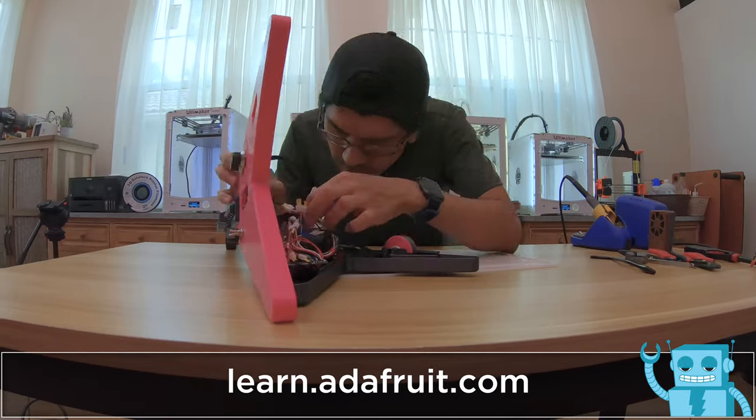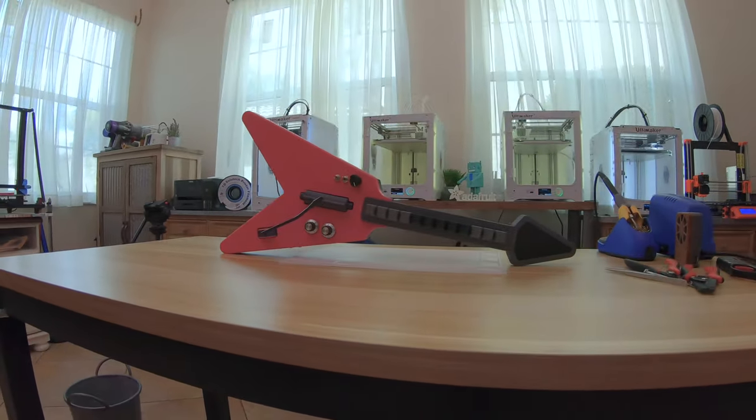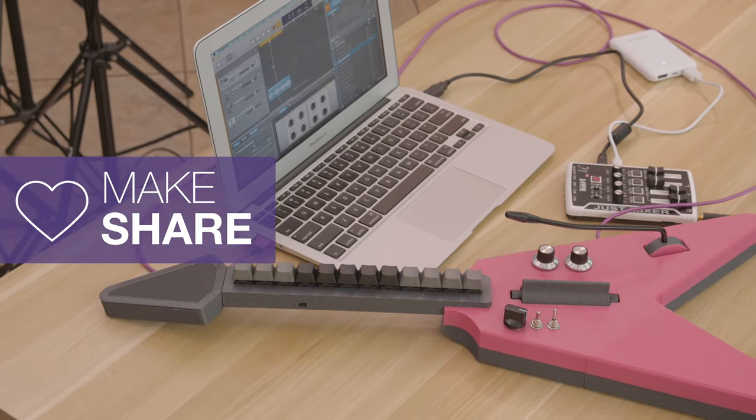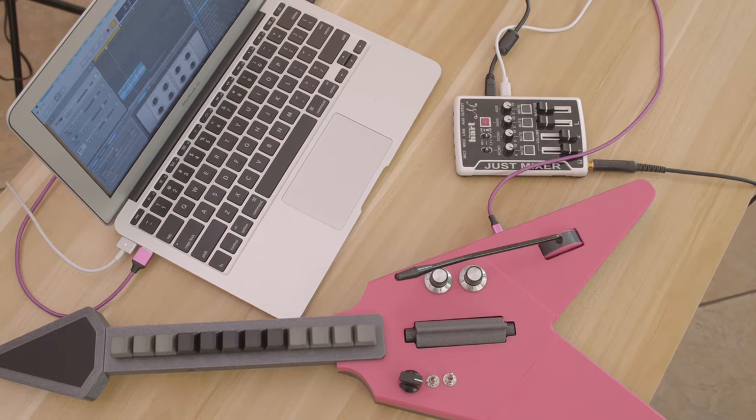It features the build instructions, a wiring diagram, and the code is on GitHub. So if you're looking for a DIY MIDI project, definitely check this out. Thanks so much for watching, and don't forget to subscribe for more projects from Adafruit.